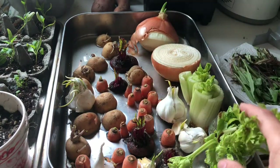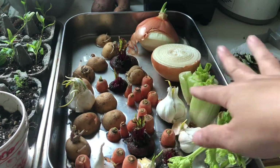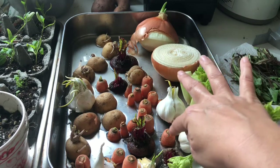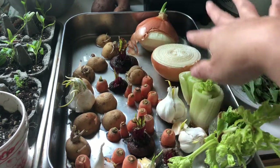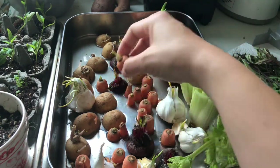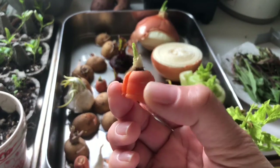These vegetables are mostly root vegetables, and root vegetables are super easy to get going inside in water. You just cut off the top. These have all been here for about five days now, and you can already see — look at this little carrot is sprouting. New life, so fun.